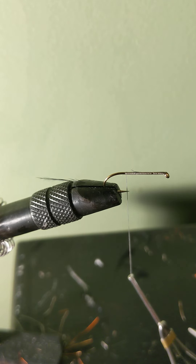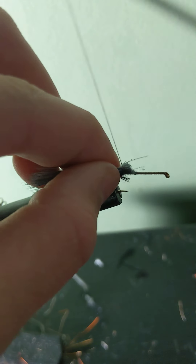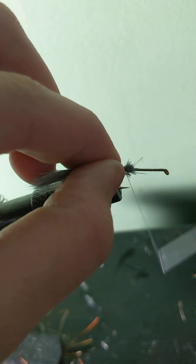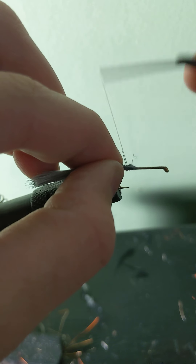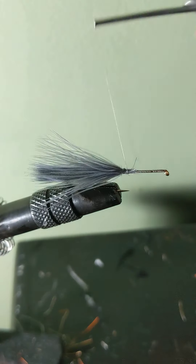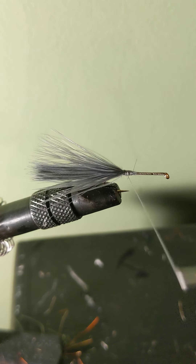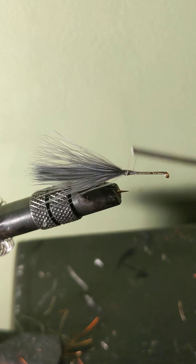To create your tail, take a small pinch of marabou from the tip of the feather, cut it off, and tie it in. Cover all of your marabou at the tie-in point with thread.